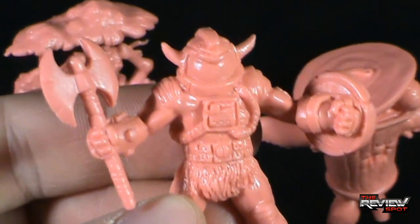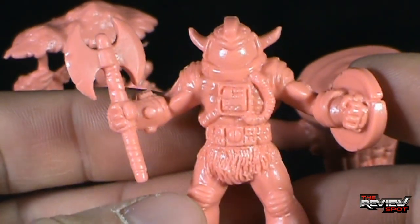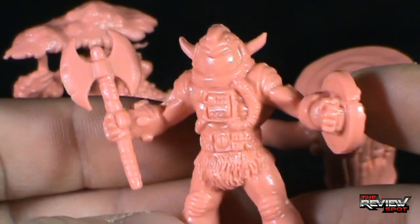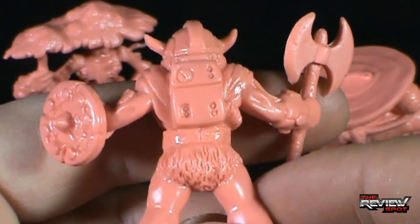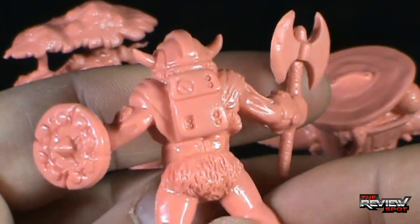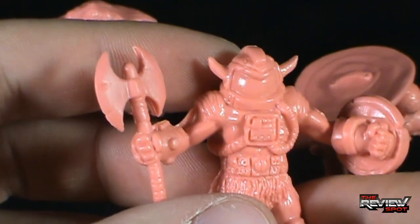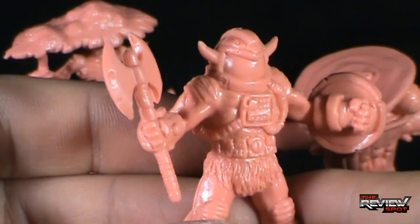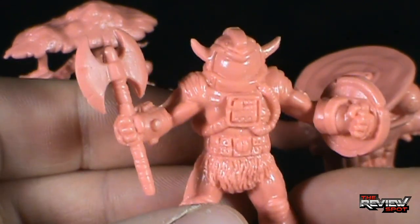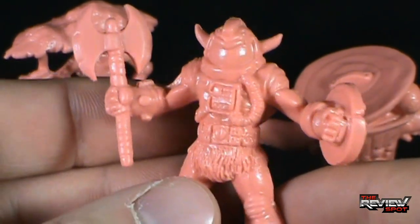Next, having a look at Barbarianaut. He kind of looks like a cross between a Barbarian and a Spaceman — a combination I like quite a bit. He's got himself a spiked shield and a battle axe, very similar to a He-Man battle axe. Space helmet, though he still has the horns on the sides. A little bit of country, a little bit of rock and roll — all awesome packed into Barbarianaut. He's pretty cool.